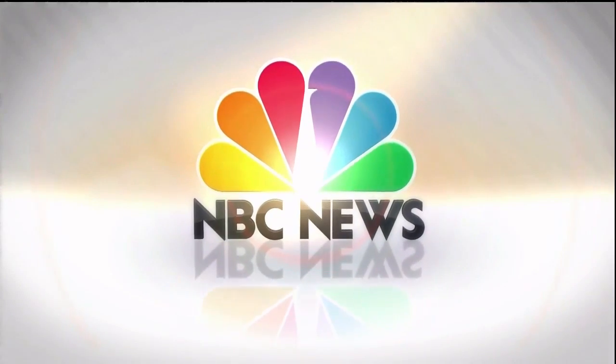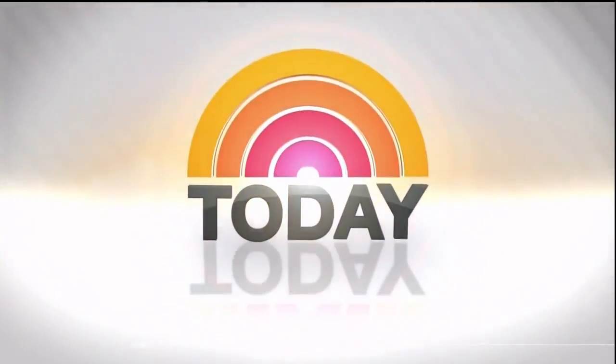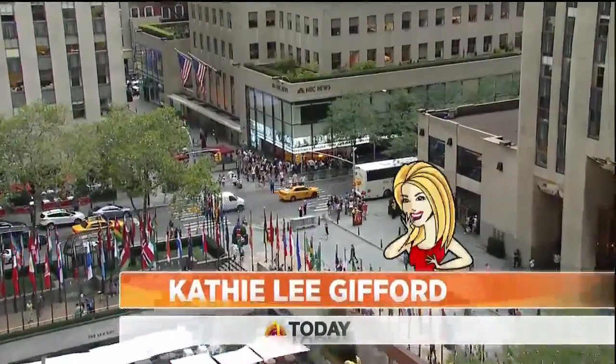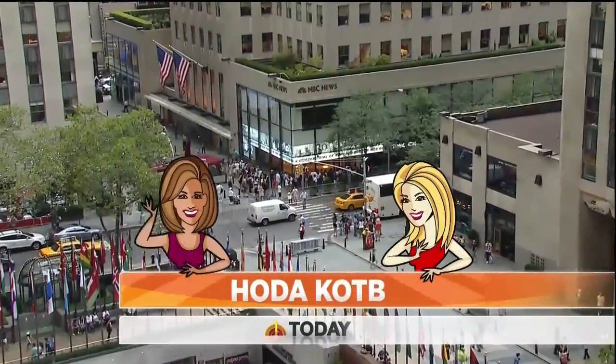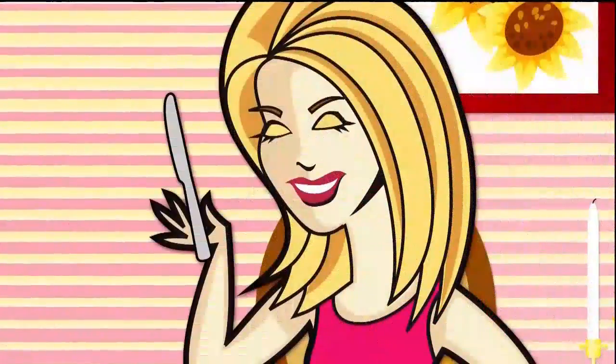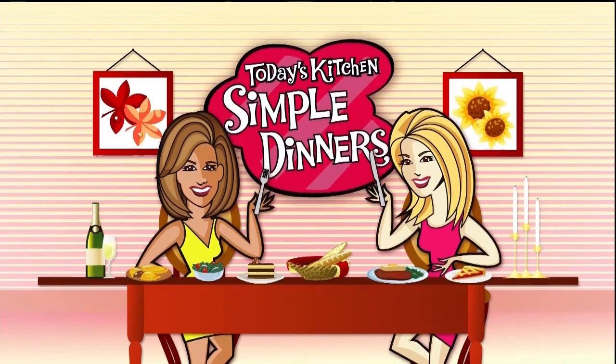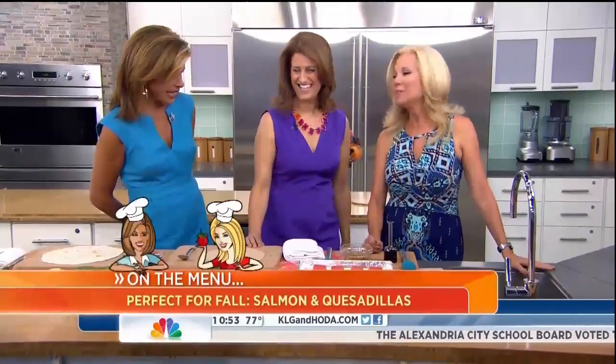From NBC News, this is Today with Kathie Lee Gifford and Hoda Kotb. It is time for today's kitchen — simple dinners and simple meals to ease you back into the kitchen, here to help us get over the grill and back home on the range. It is the founder of the 6 o'clock scramble, Aviva Goldfarb. Hello!